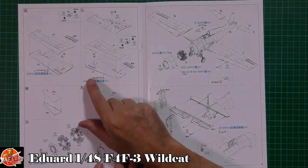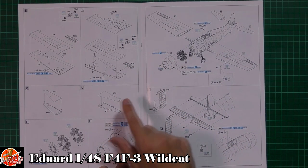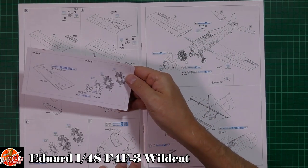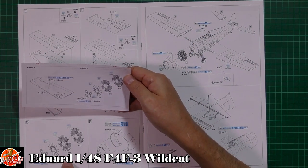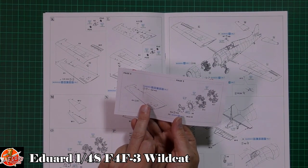The wing section is covered next, with flaps and various bits. On the engine, we do have a correction sheet as well, discussing the engine parts. You've got to open up some holes, though it's not heavily detailed in the instructions at this point.